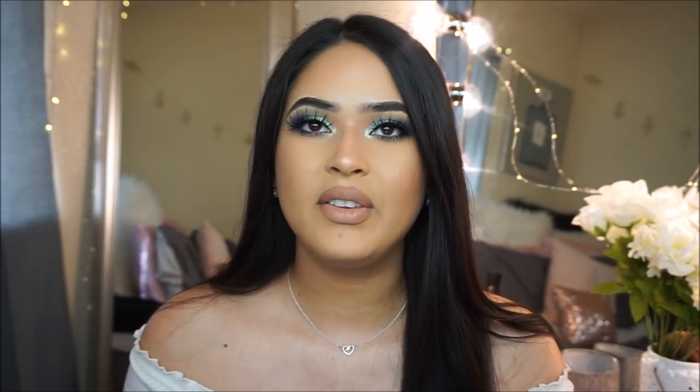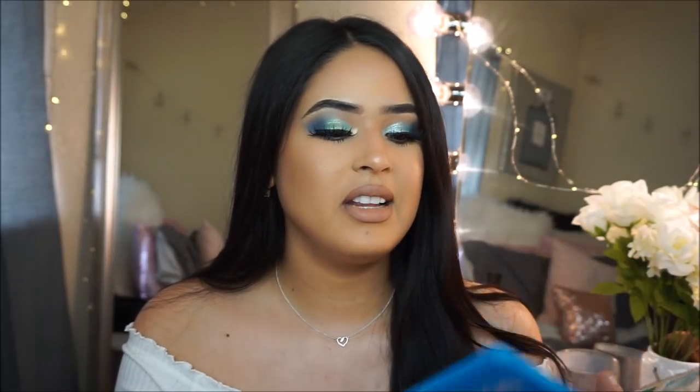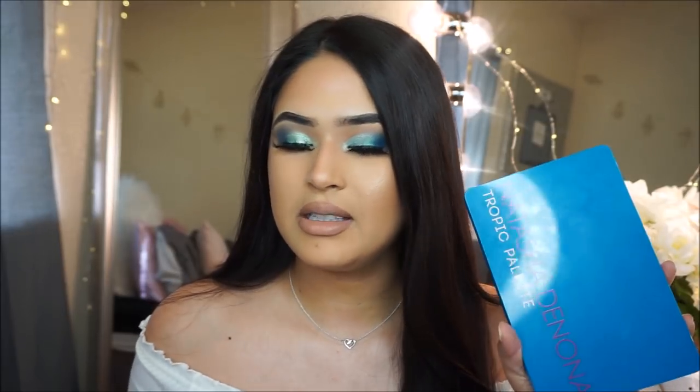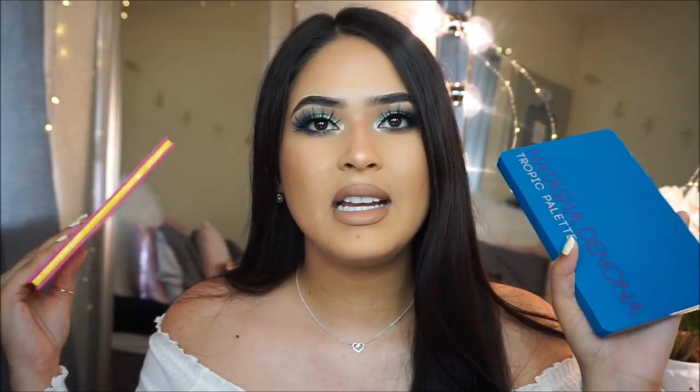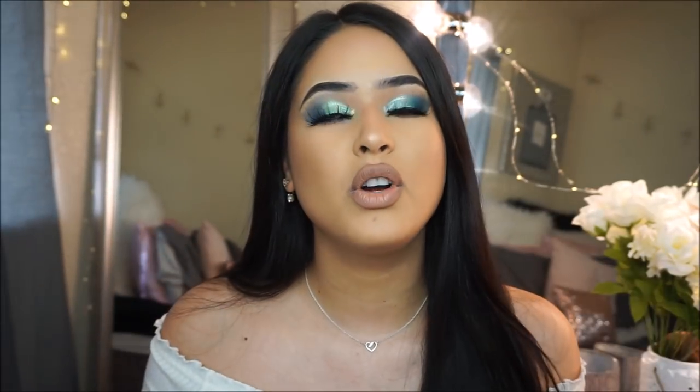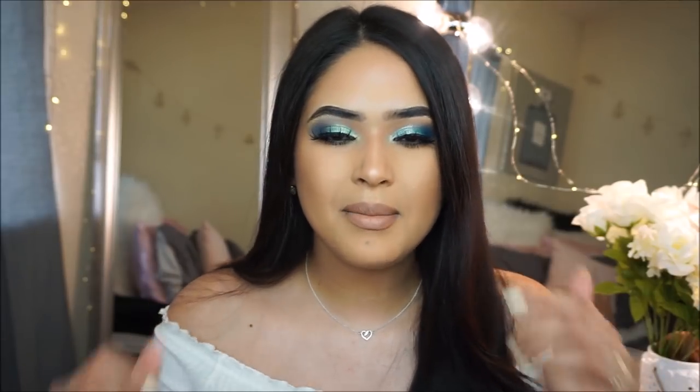Today I'm going to be trying out the new Natasha Denona Tropic Palette. I really love the packaging and look at the shades — they're so pretty. I decided to compare this palette to the Juvia's Place eyeshadow palettes. This is not a dupes video, but mostly a look for less if you want to achieve this beautiful blue tropic eye look but for a lot less money. If you guys enjoy this kind of video, I can definitely do more — just let me know in the comments below which palettes you'd like me to do.